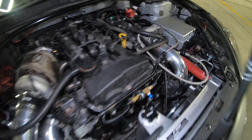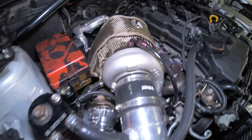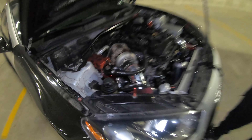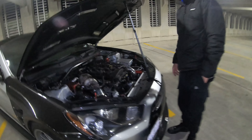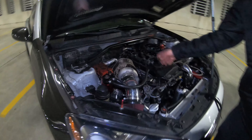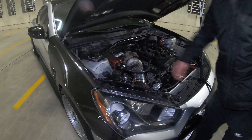Over here we got our Zona Rotor 7164 S X2C turbo. It's a T3 but in a V-band style, top-mount on a custom manifold with an external wastegate, Tial 44mm, manually boost controlled.